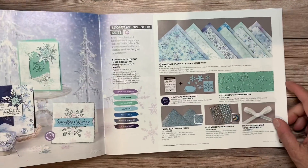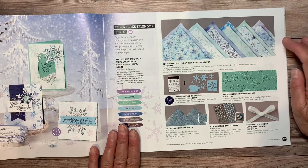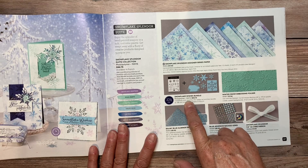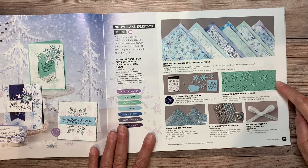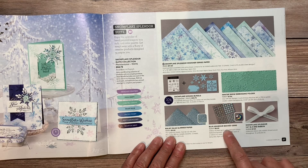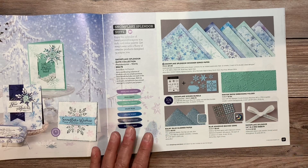The suite includes everything you see on this page: beautiful designer series paper, the stamp set and the matching die cuts, the embossing folder, this balmy blue glimmer paper, these beautiful blue gems, and some ribbon. So let's take a look.